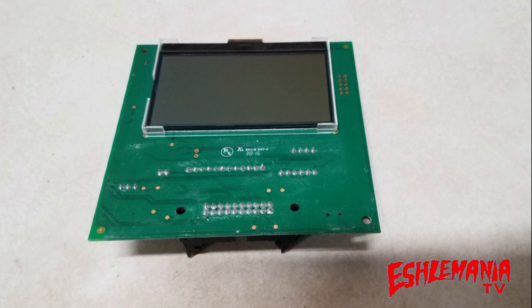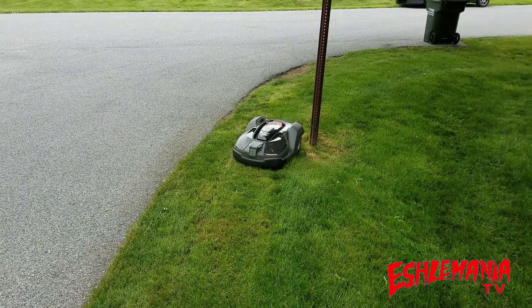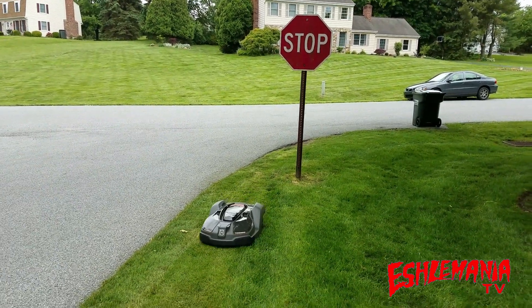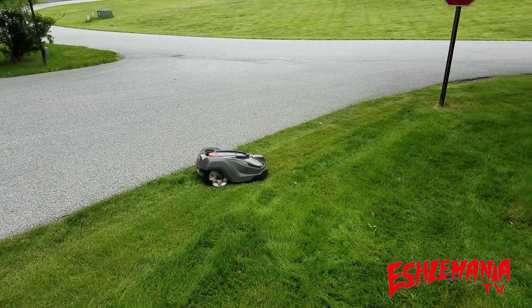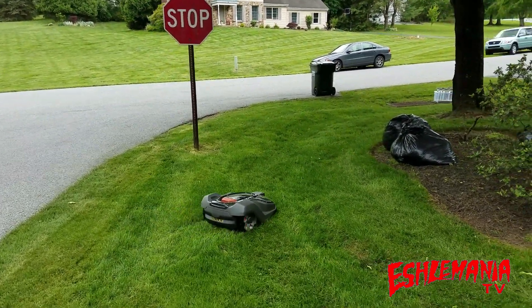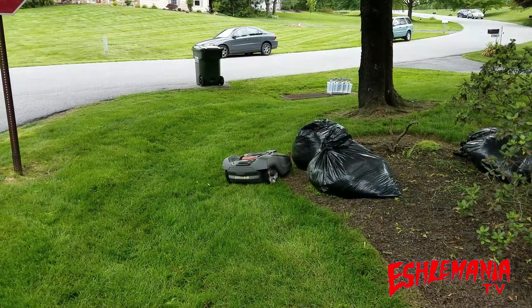These two boards have to work together all the time — one is always telling or reminding the other what model mower they are. This is why you can't get that second battery to work in your 430X or 430XH, and why Automower Connected Home currently does not work on the 400 series. The biggest thing to take away is: even though they are the same part number for all these models, once they are programmed and that serial number is entered, they are no longer the same part anymore.